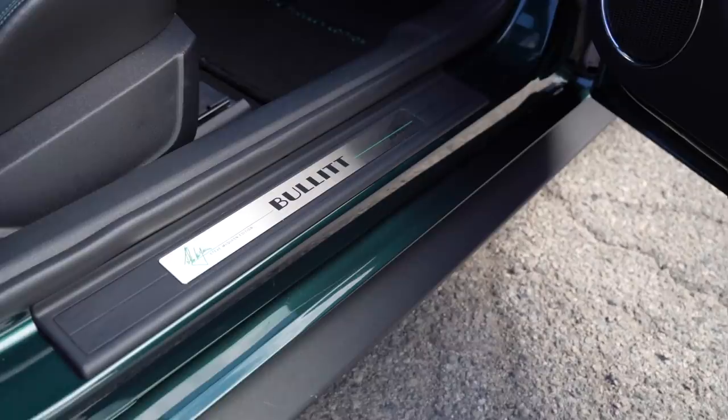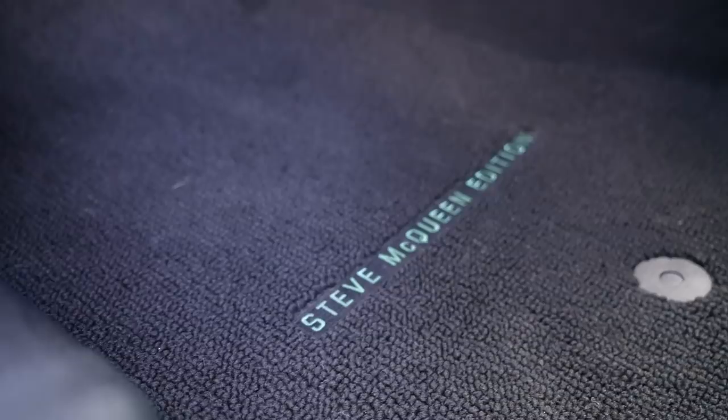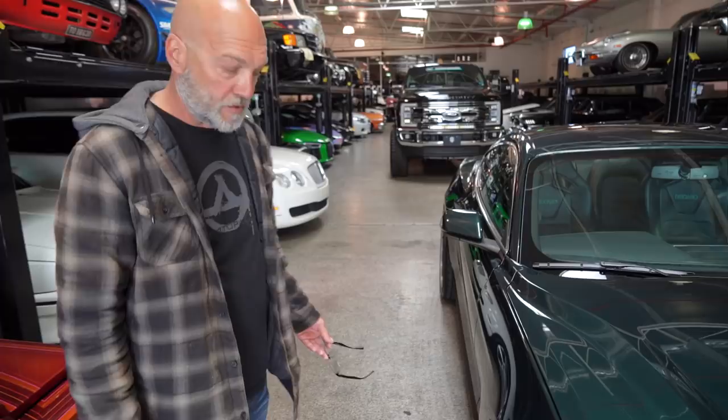They didn't stop there. You've got to do some extra special stuff on the interior — this can't just be a Ford-made Bullitt Mustang, it's the Steve McQueen edition. On the interior there are Steve McQueen edition door sill plates, a Steve McQueen edition dashboard serialization plate, and Steve McQueen edition floor mats. I love that they're numbering these cars. This is predictably a future collectible — keep the mileage down, keep the car clean.